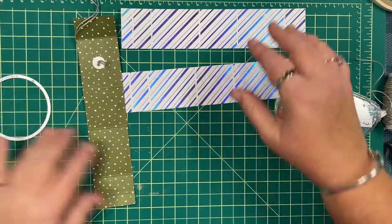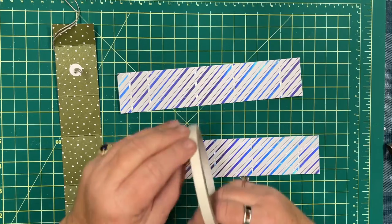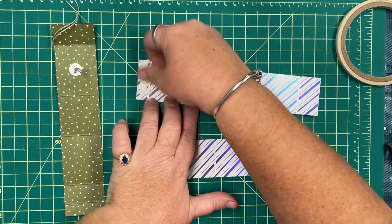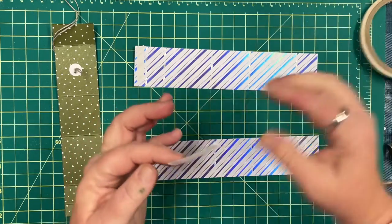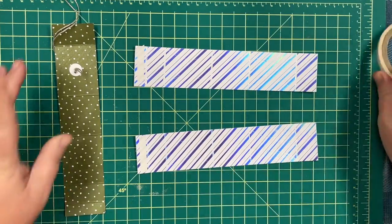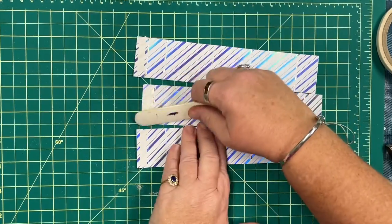We can put the die away now. I'm grabbing some tear and tape adhesive and placing it right onto the small scored tab on all three pieces of DSP. It's a really nice adhesive to use, especially with moving parts.